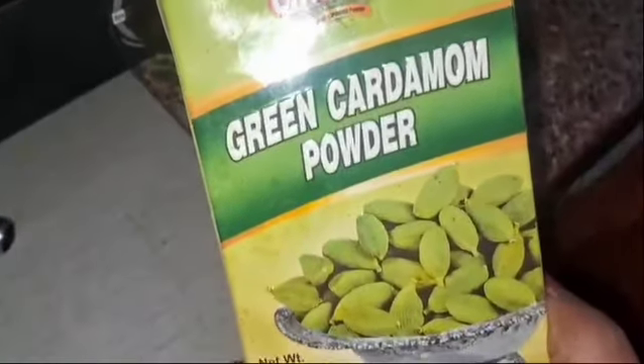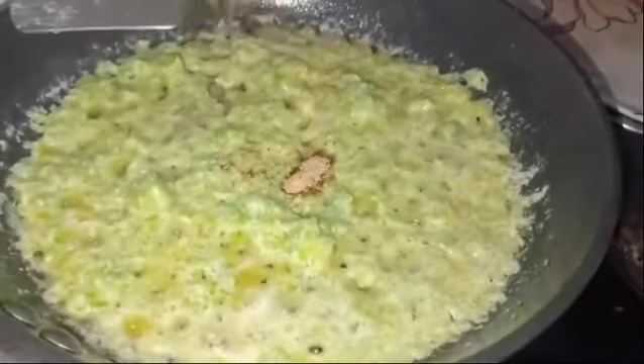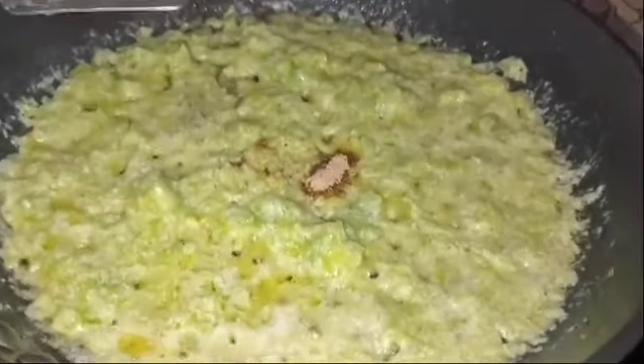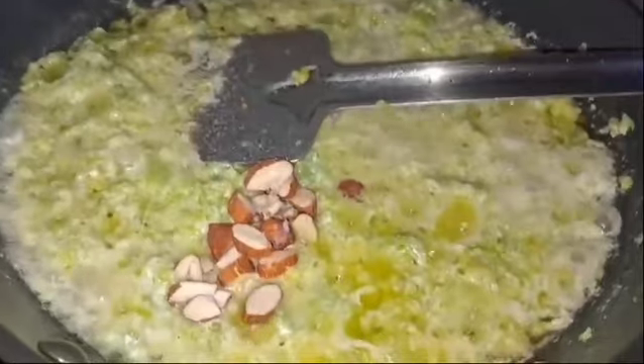Then add the water. We will put it in the pot and let it cook. Put it in the pot, then cut it out and mix it.